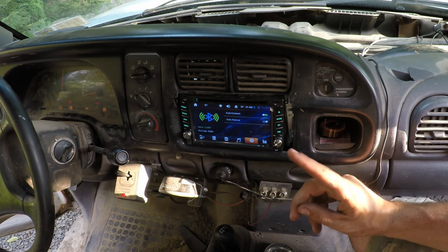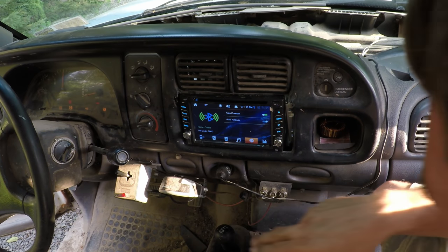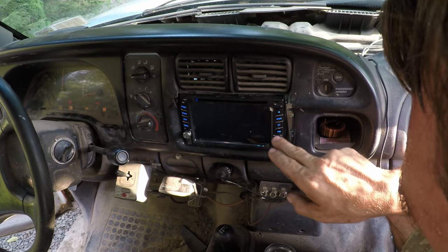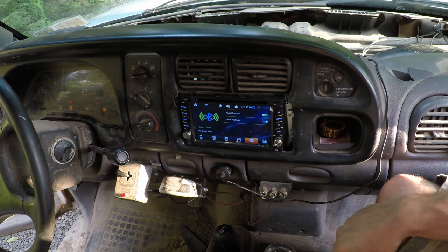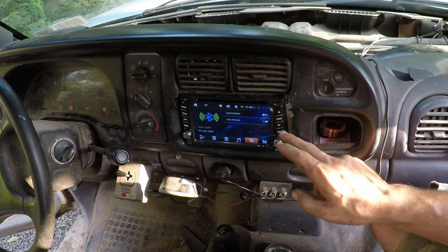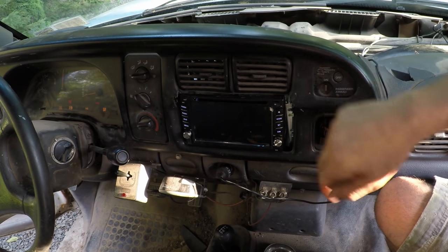I don't think this one's going to be incredibly bright. Is there a way to dim it? Look at this — it's even got a dim button! How nice is that? It doesn't dim the physical buttons though — they don't seem like they're going to be too bright.